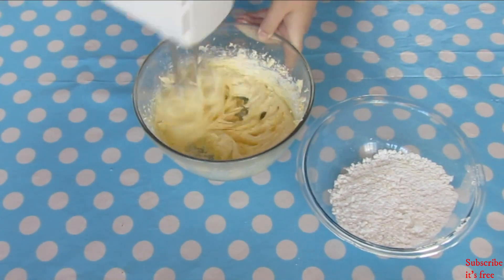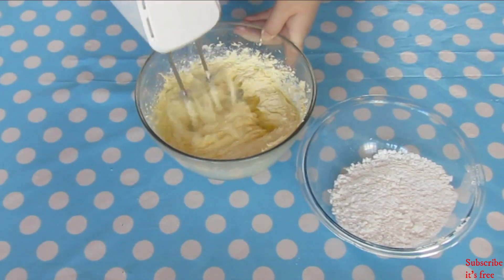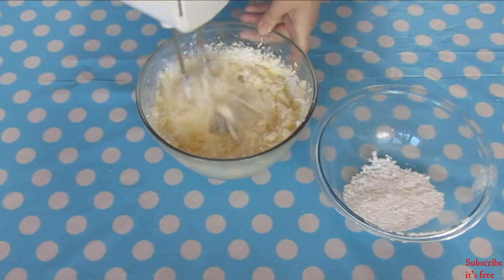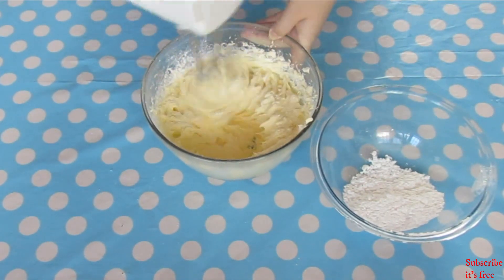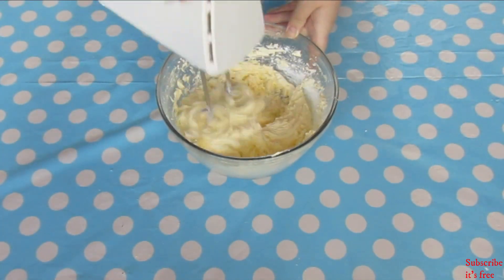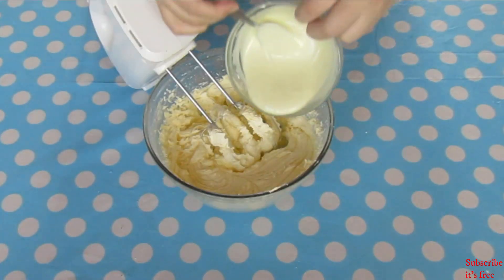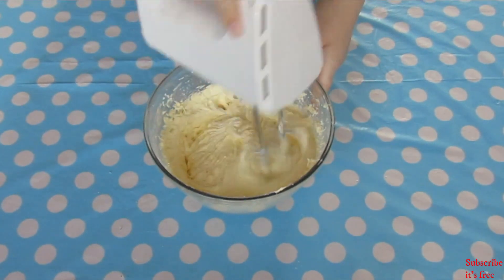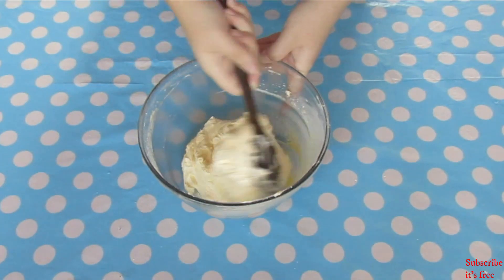Gradually add in 250 grams of icing sugar and continue mixing until smooth. Pour in 200 grams of melted white chocolate that has cooled down — if it is too hot it will melt the butter. Continue mixing until the mixture is light and fluffy.